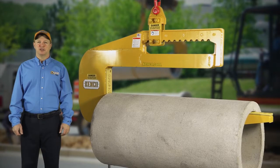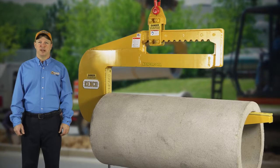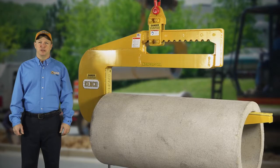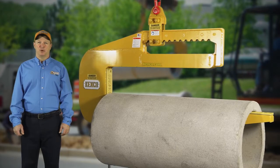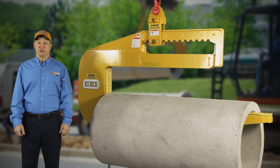The pipe hook's box construction provides unsurpassed strength and durability and is equipped with elastomer pads to prevent damage to the concrete pipe. The pipe hook is available in a self-leveling or mechanical version with optional bolt-on wings for box culvert applications.